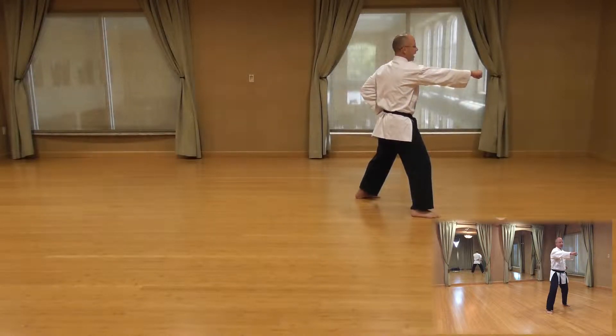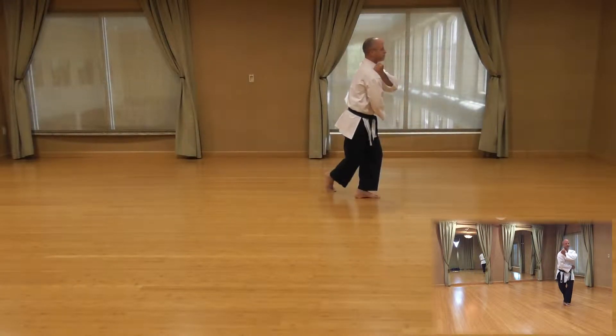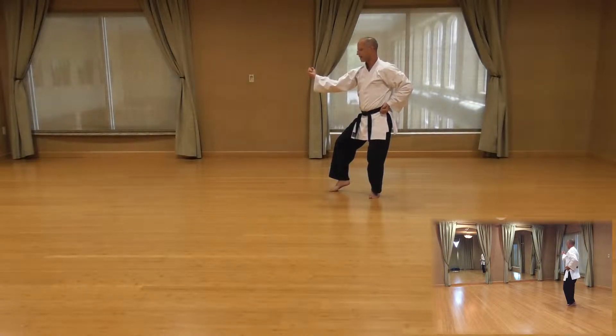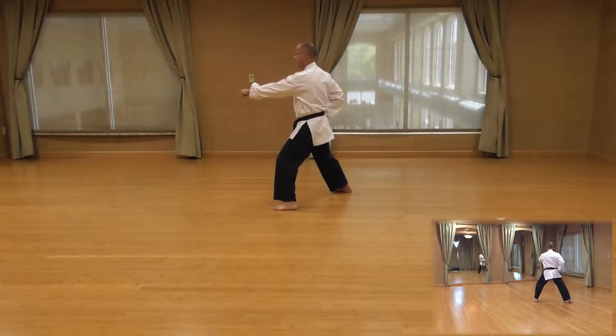Next movement: right hand to the left hip, left hand to the right shoulder. We're going to do a half turn, cat stance, outside block. Pick up your right foot, place it behind, unwind, cat stance, outside block. Power over, step, punch.